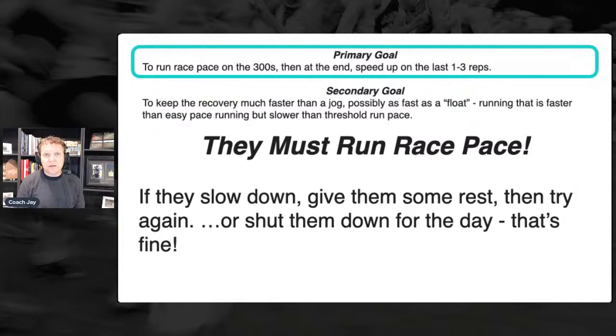This is important: you should have conversations with your athletes at the beginning of the year. My job as the coach is to prepare you to run your fastest on race day. Training is really important, but training is secondary to that. There's going to be one, maybe two workouts a year where you're going to feel flat, where you're not going to be ready, and I'm going to have to pull you from the workout — shut you down.